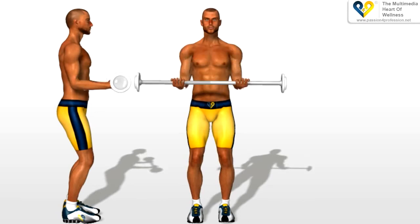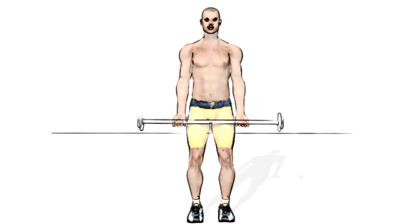Return to the starting position. Raise your arms and stay on the start.